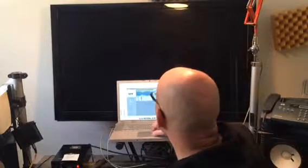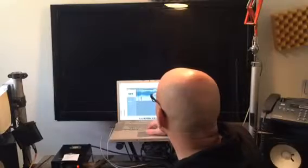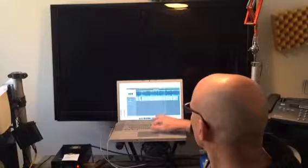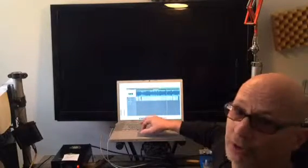So how can I work with that? Here's just the baritone part — no effect, just dry. And that sounds good. That's the part.